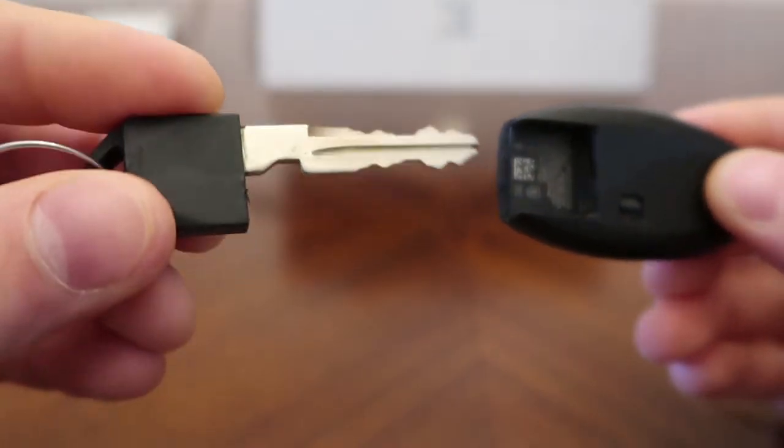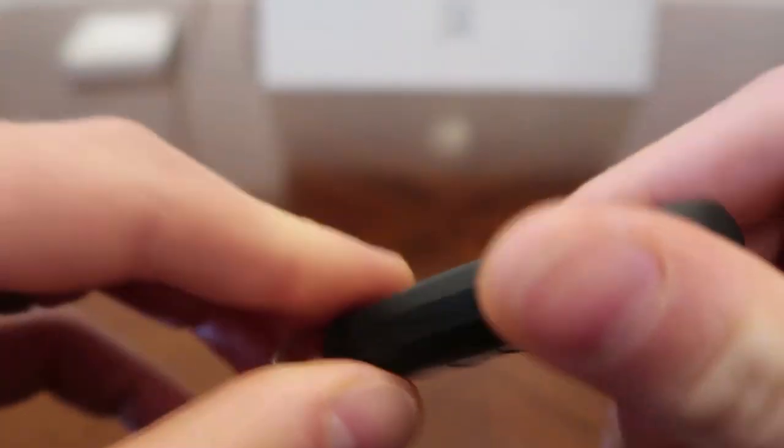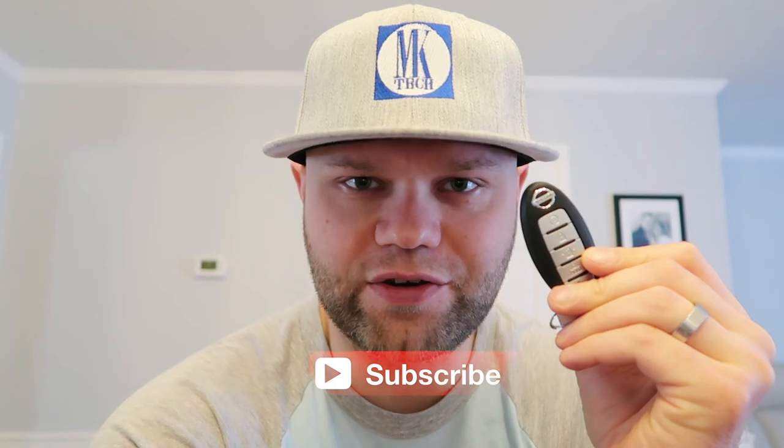Then you grab your key, slide it right in and you're good to go. And that's how you replace your battery in your Nissan car remote.